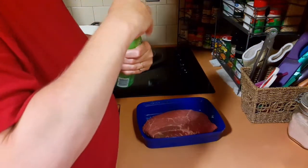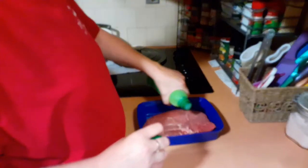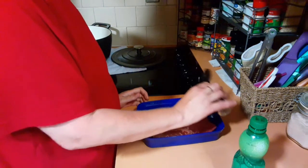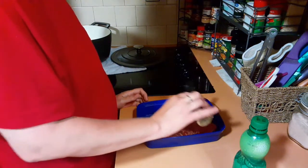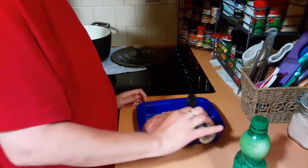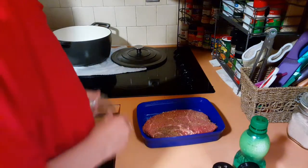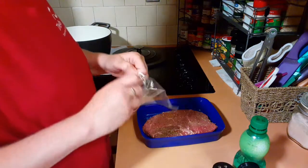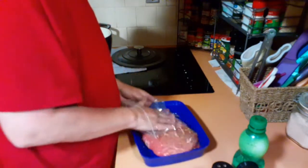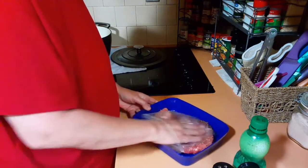I don't have a recipe — I'm just winging it, guys. I bought these steaks today. We vacuum sealed a few, but I am going to season this up so that I can cook it and cut it tomorrow into a crescent ring steak and cheese and onion.